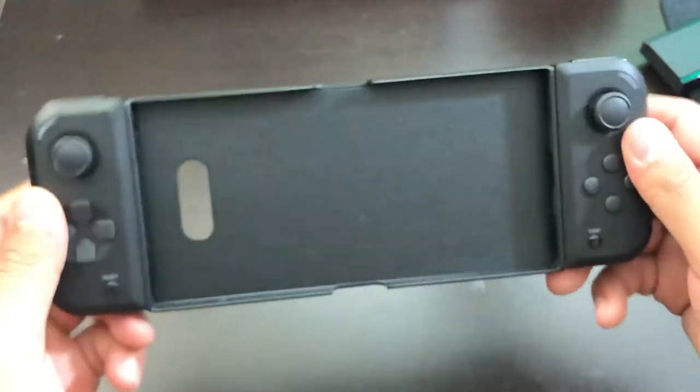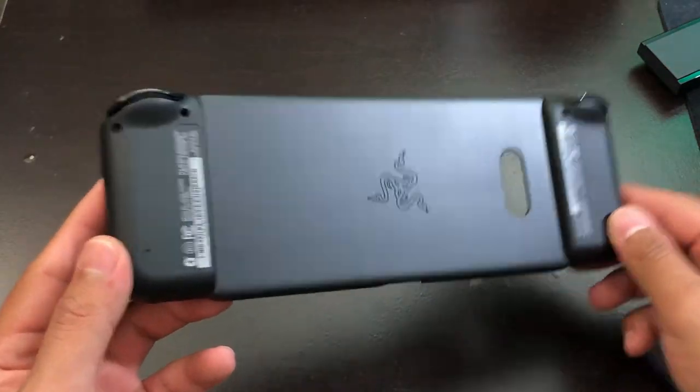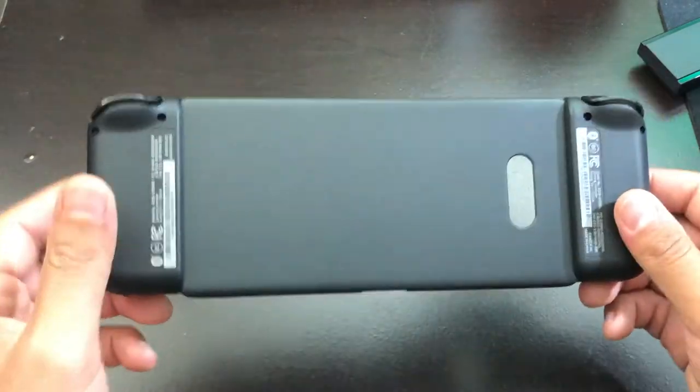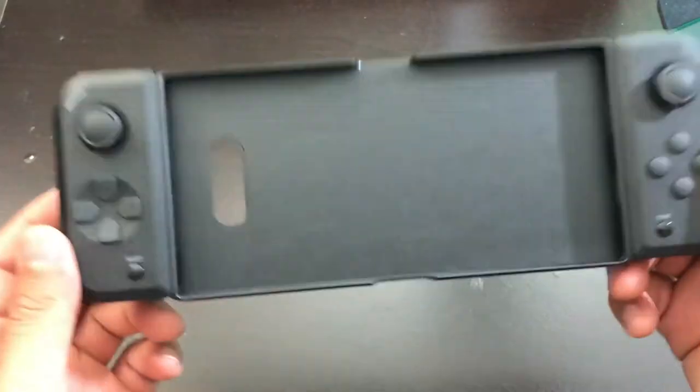Everything is pretty much in perfect condition. Nothing seems to be wrong with the controller or the case. As you can see, this is the back of it fully installed, and everything is working like it should. Everything connects, and there seem to be no problems with this item that I bought from Amazon.